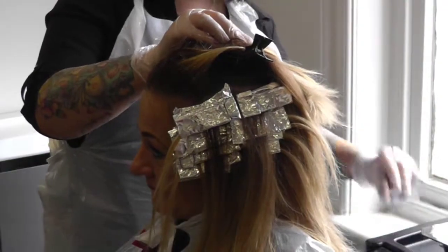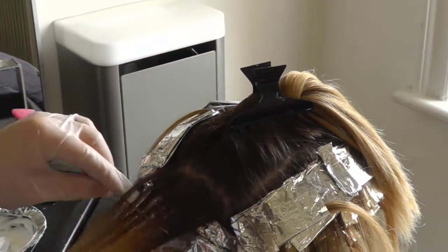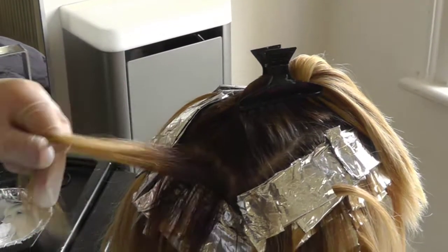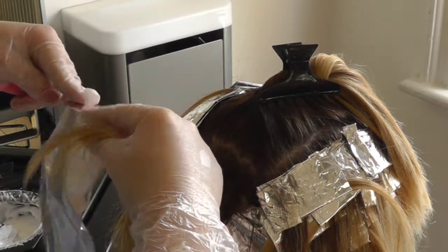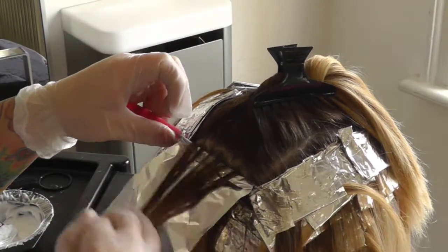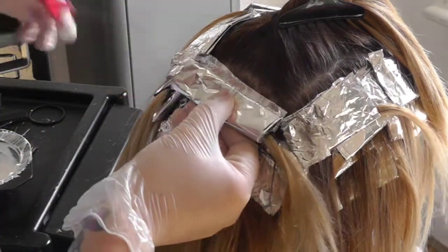When you get to the sides of the head, start to create horseshoe sections working from the inside of the head to the outside. When you reach the crown area, start to create back-to-back foils and weave these until you reach the fringe area.